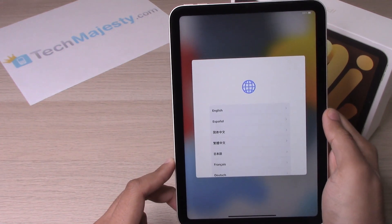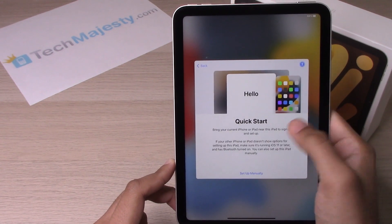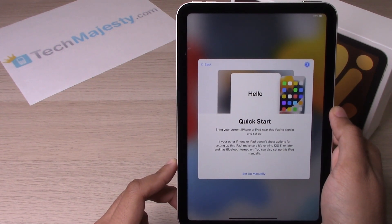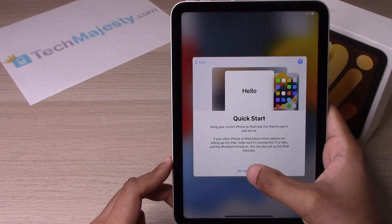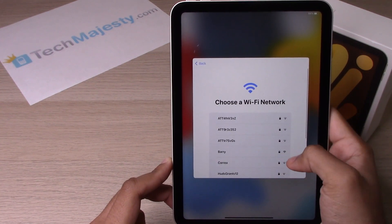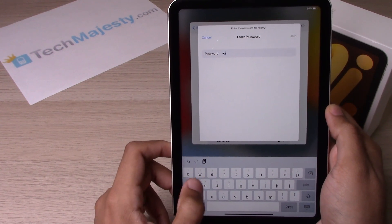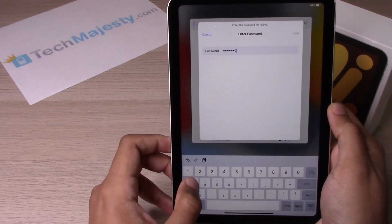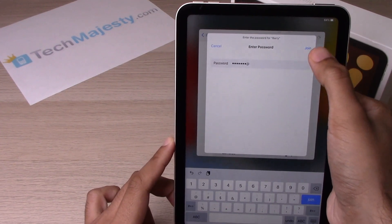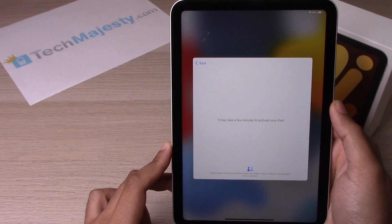Now we will go ahead and choose our language, then choose your country. This basically tells you that you can go ahead and transfer your data over from your old iPad — we will cover that in another video. For right now, click on 'Set Up Manually,' then choose your Wi-Fi network. Now the iPad will activate.